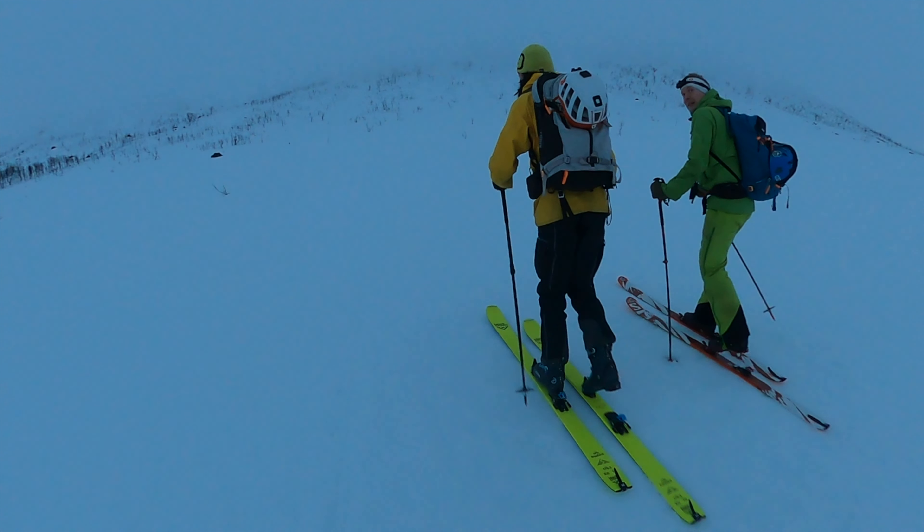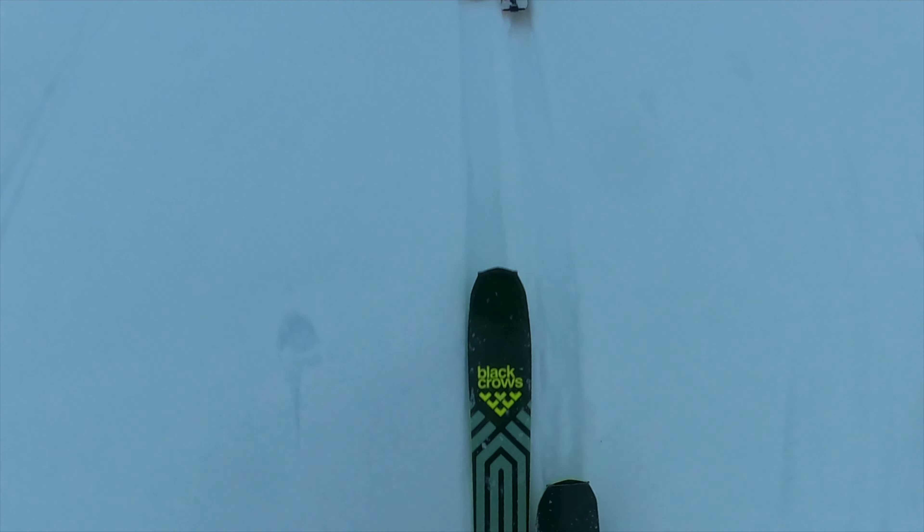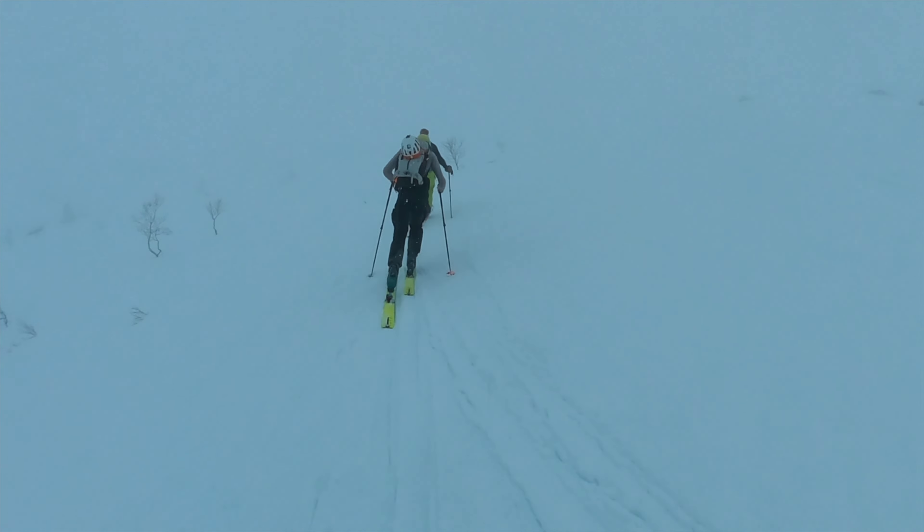On the way up, these skis felt pretty light — however, that's because I'm used to skiing the Bench Shetlers with the Atomic Shifts. On these Black Rose Animas I put the Marker Alpinist tech bindings from an old pair of skis, so compared to what I was used to, these felt light. We're going up into really steep terrain, which is pretty dangerous.